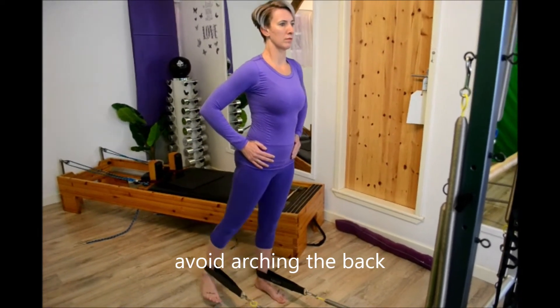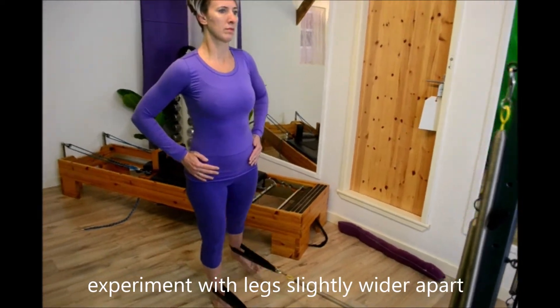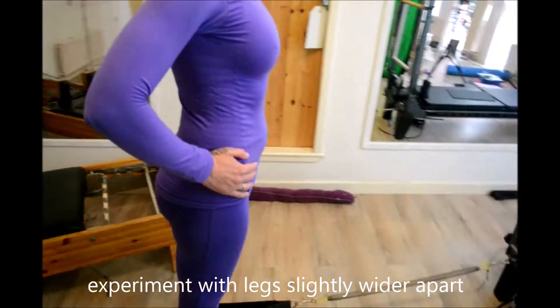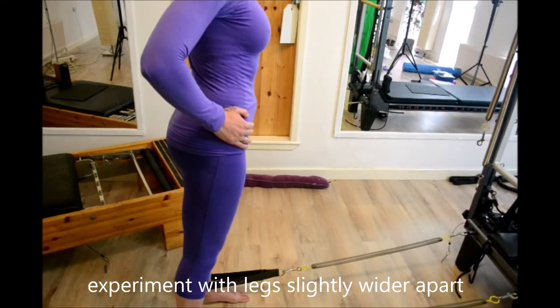With a straight leg, you're going to squeeze the heel — squeezing your bum, squeezing your hamstrings — and sending it back without the pelvis rotating. Hands on the pelvis so you get a feel for what's happening.